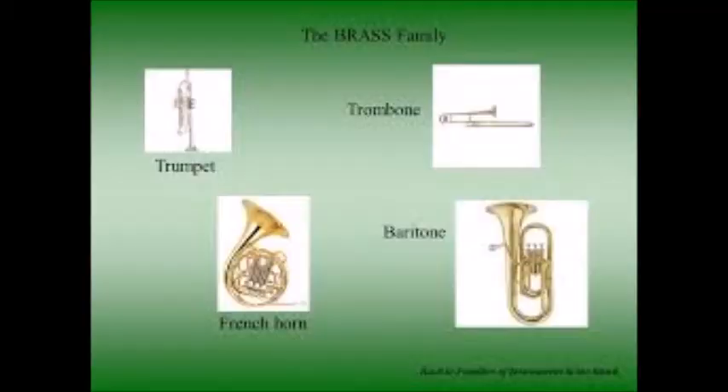Onto brass! Brass instruments are instruments where you would buzz your lips. Buzzing is when you sound like a horse. A looser buzz would be more like the tuba, the baritone, or the trombone. A tighter buzz would be more like the trumpet. I grabbed some PVC pipe — anything like this from home, if you could find something, you can explore to see how it feels and just try buzzing that way. It's good exercise to build the muscles.